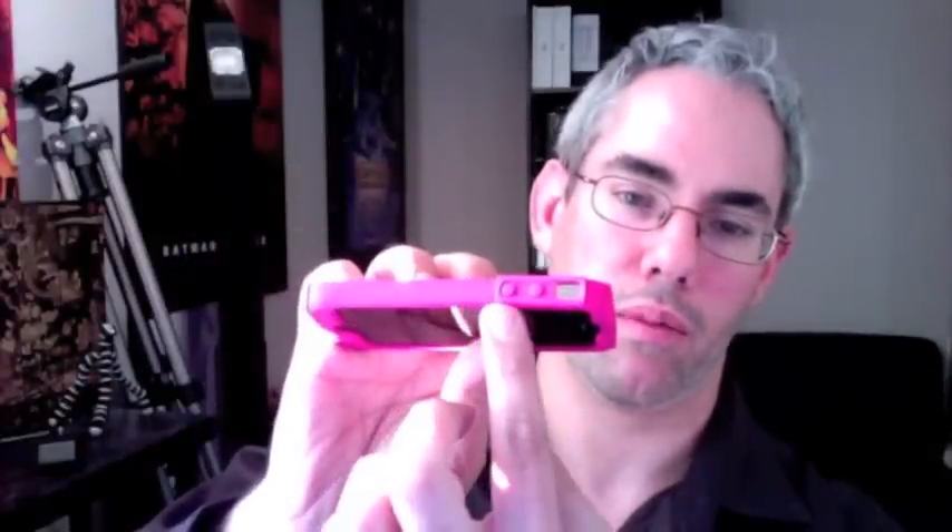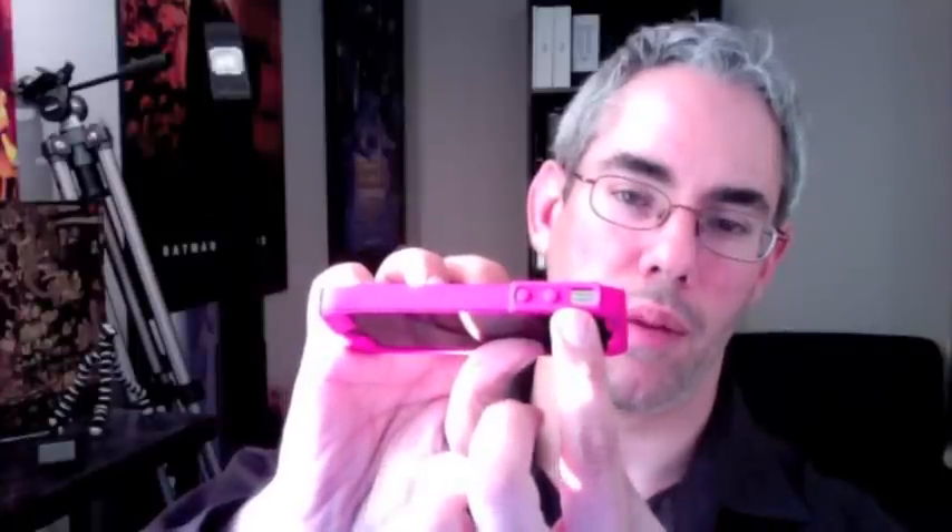It does cover the sleep/wake button. It does go around the camera and the flash. It does not cover the dock — it goes around the dock and the speakers. It covers the two volume buttons, but not the ring/mute button, and of course not the screen. There's a protector for that.